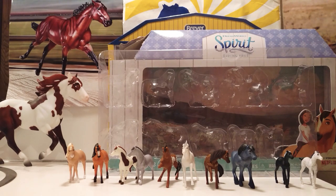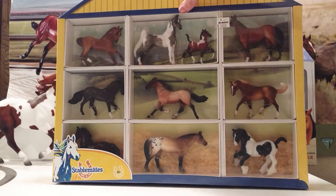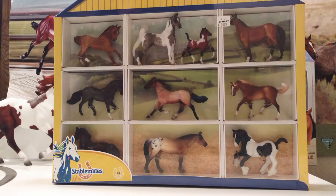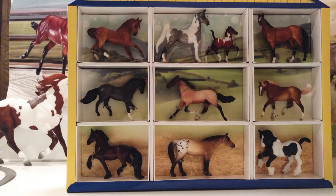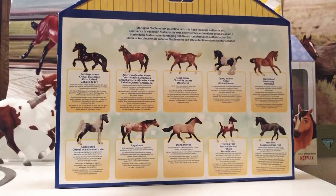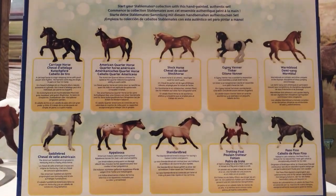Now we'll move on to the shadow box. This is the Stablemate Shadow Box or Horse Lovers Collection. Most of y'all probably already have this, but I don't. I got it for Christmas — I've been wanting it for a long time, I just didn't really want to buy it myself. It came out a pretty long time ago. So we'll get to setting these horses free. I wanted to show you the back of the box before I took all the horses out — there's a lot of different breeds of horses in here.